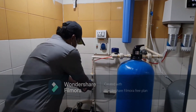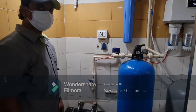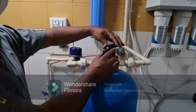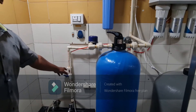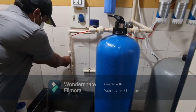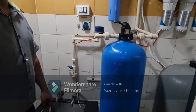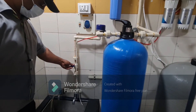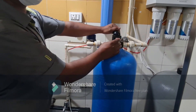To initiate the carbon filter backwash, turn off the main water inlet valve and set the multi-port valve handle into backwash mode. Then switch on the main water inlet valve. After 5 to 10 minutes, turn off the water valve and change it to rinse mode.